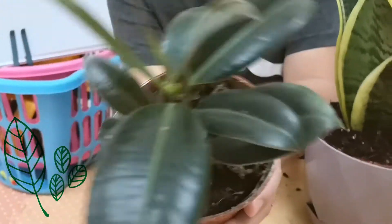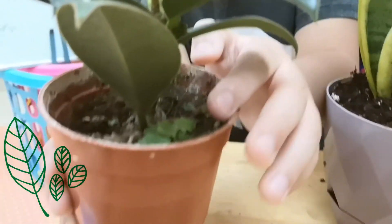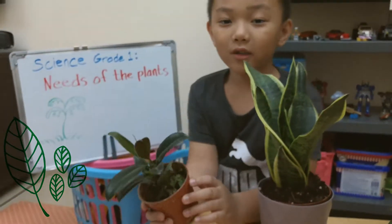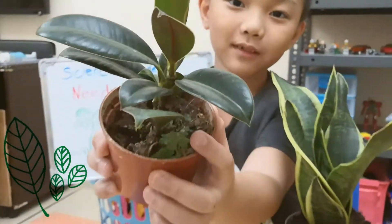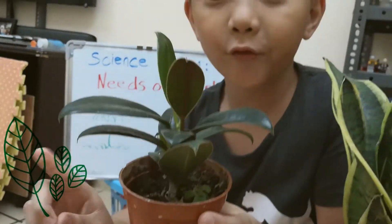You see this? This one is hard. See? And if you see the weeds or the grass — you see this one? — you have to pull it out. It's not good for the plants.